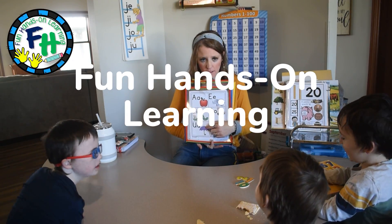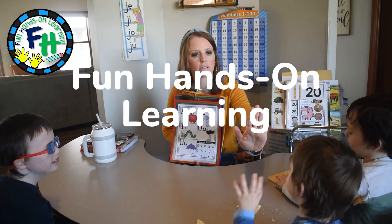Hi Brian, it's Amanda here from Fun Hands-On Learning. In today's video I'm going to show you all of the most recent hands-on learning activities that I have created to do with my kindergarten and first grade students. If you are new to my channel, my name is Amanda, I am a mom of eight children, I'm a homeschool mom, I'm a former elementary school teacher, and I love to share hands-on learning experiences. All links will be in the description box below. Alright, let's go.